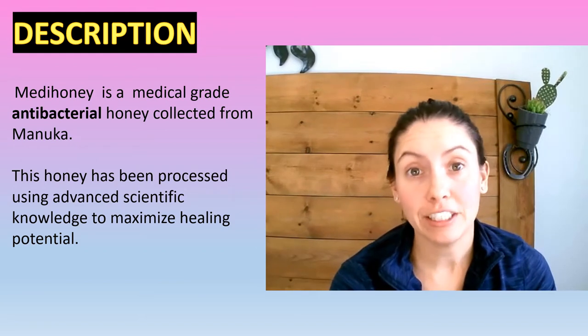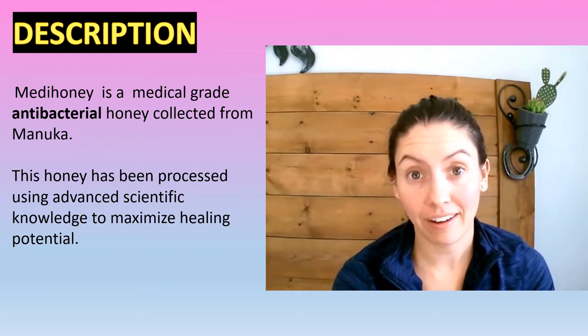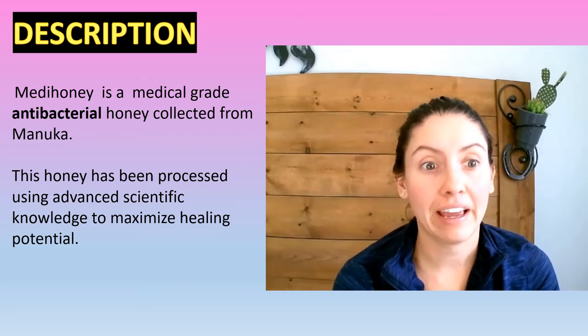So today we're going to go over Metahoney and everything you need to know about Metahoney. And there will actually be a demonstration at the end of the video showing you how to use the different types of Metahoney.